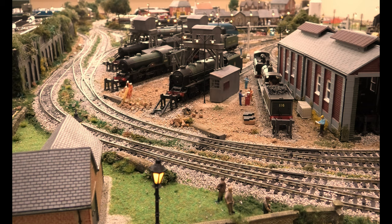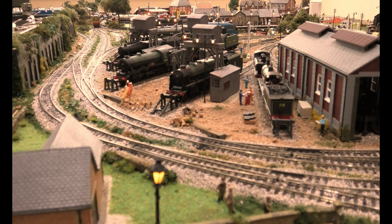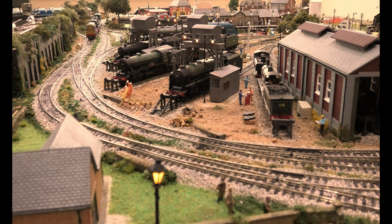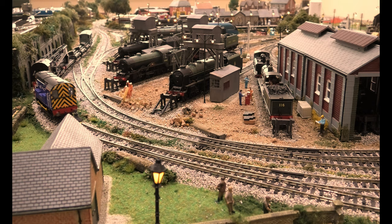If you look at this shot you will see the loco in the background. We're going to run it up our own version of the Lickey Incline — done accidentally, because I'd never heard of the Lickey Incline until a few weeks ago. You can actually see it's slowing down only slightly as it reaches the peak of the incline.